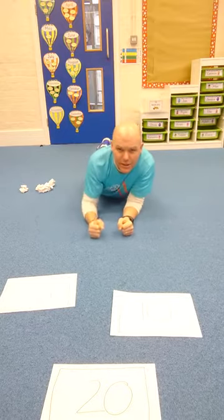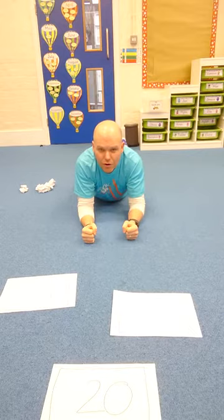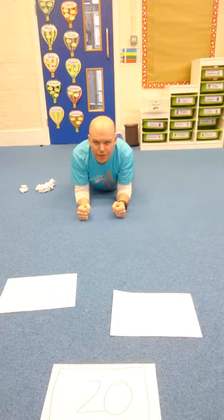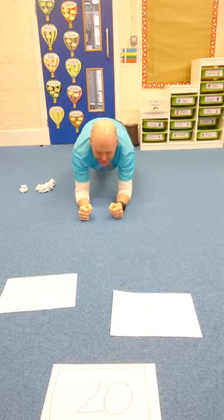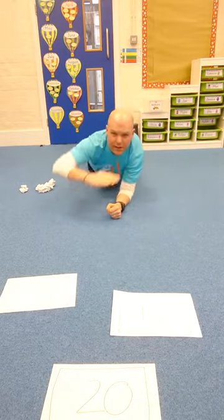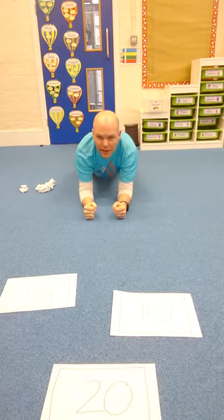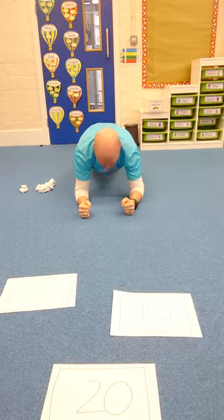We're going to get into a plank position first of all — elbows and forearms on the floor, toes on the floor. Then go up with your back straight. My back is straight like a table, not bowed. That's your first challenge: can you hold it for a few seconds? If you look at the floor, it will make your back go straight.